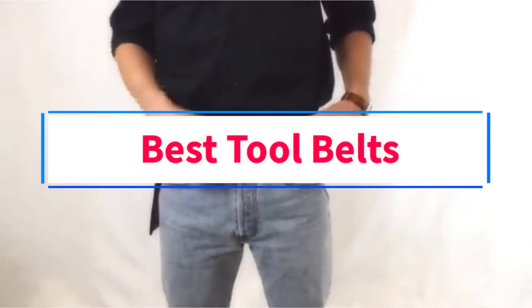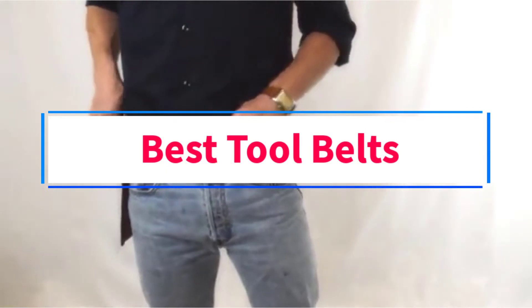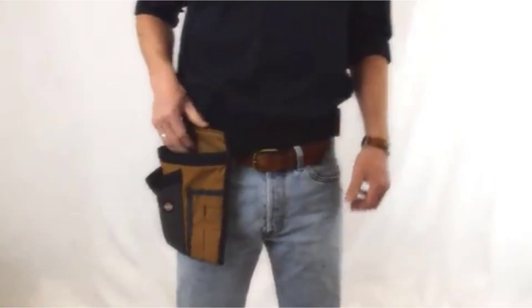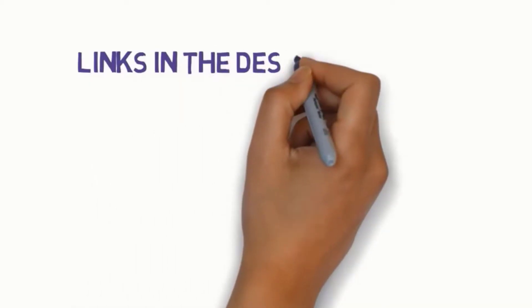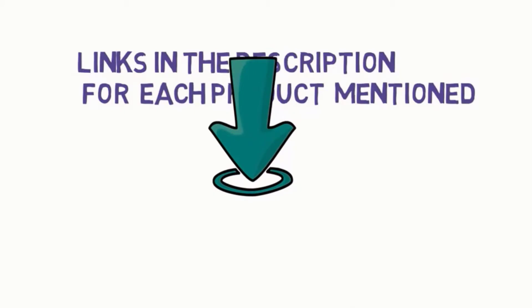Are you looking for the best tool belts? In this video, we will look at some of the 7 best tool belts on the market. Before we get started, we have included links in the description, so make sure you check those out to see which one is in your budget range.